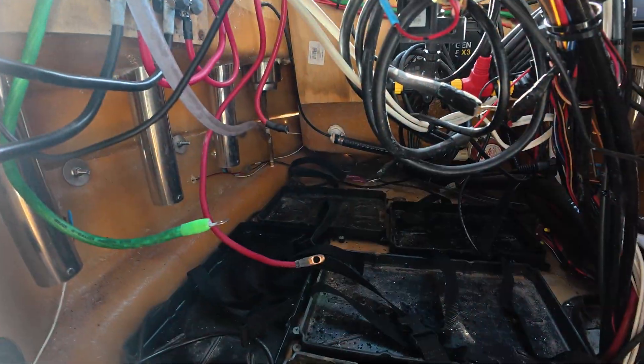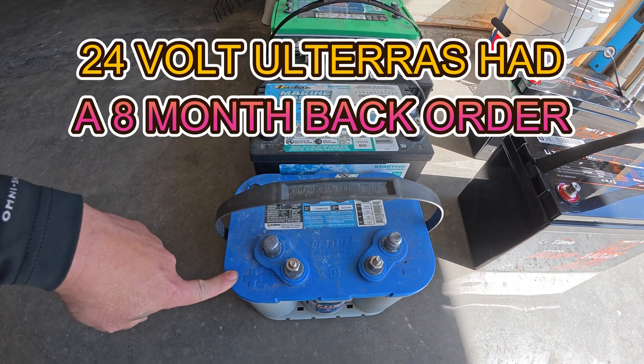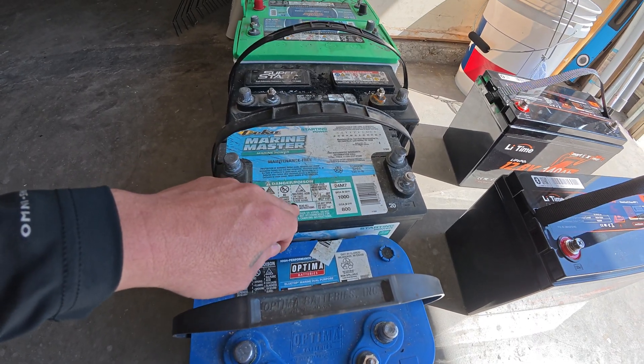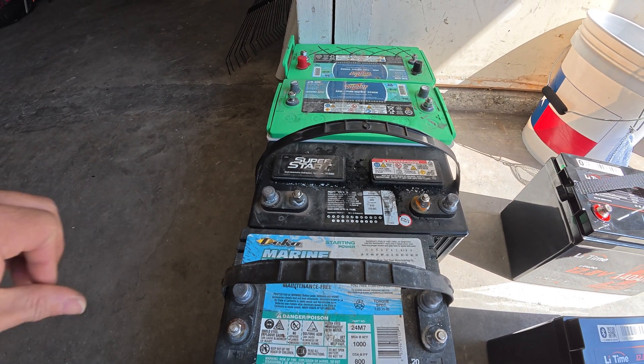It actually looks a lot better in here with no batteries. We got two AGM-31s — these came with the boat. This is the one I added because I ended up going 36 volt on the trolling motor. This came with the boat too: this Deca 1000 cranking amp size 24. And this is a house battery I added. So all these were in the console.